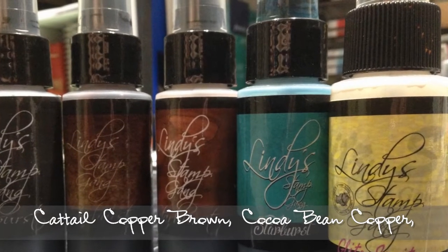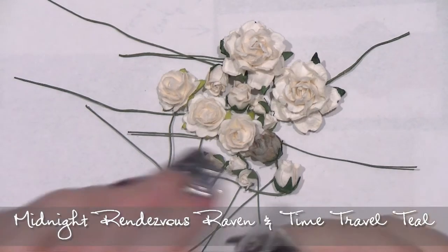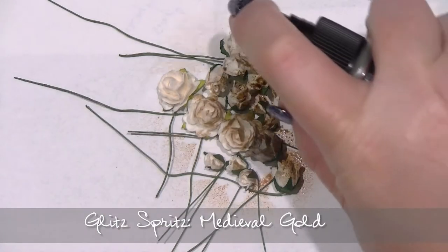So I've got the Cocoa Bean Copper, the Cattail Copper Brown, and the Midnight Rendezvous Raven — and I may even add a little blue. I'll have to wait and see.